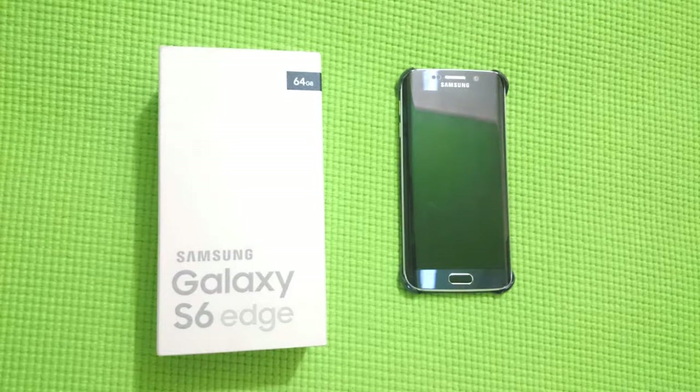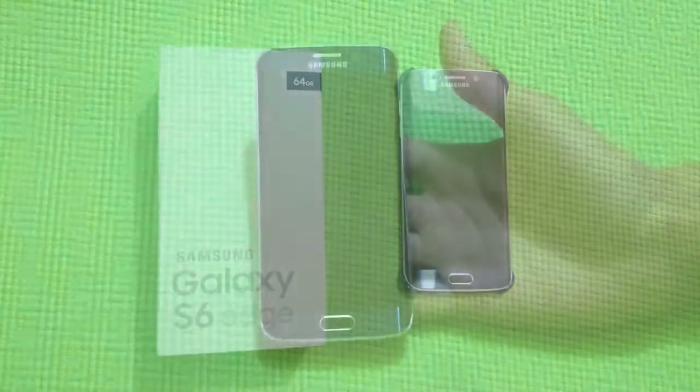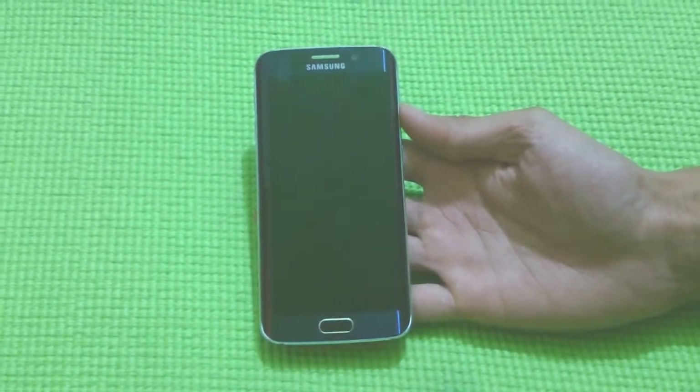Hello people, here we have Samsung Galaxy S6 Edge, a very recent and much awaited launch by Samsung.